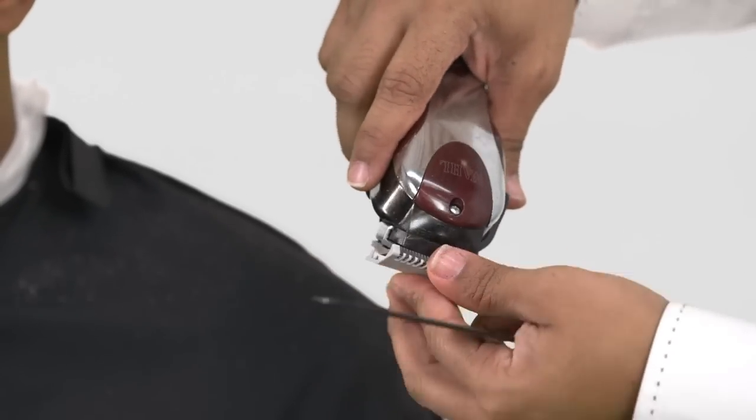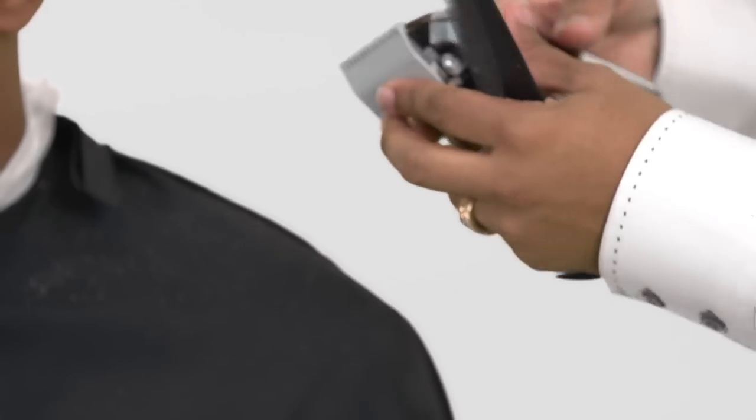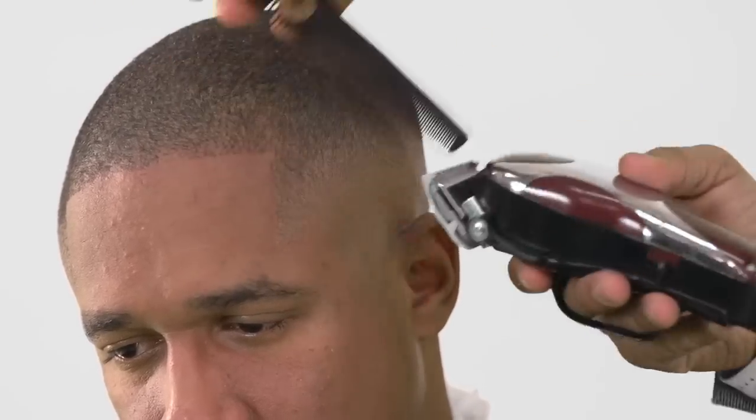Using a 1.5mm comb, working the blade from open to close, will guarantee a perfect blend.